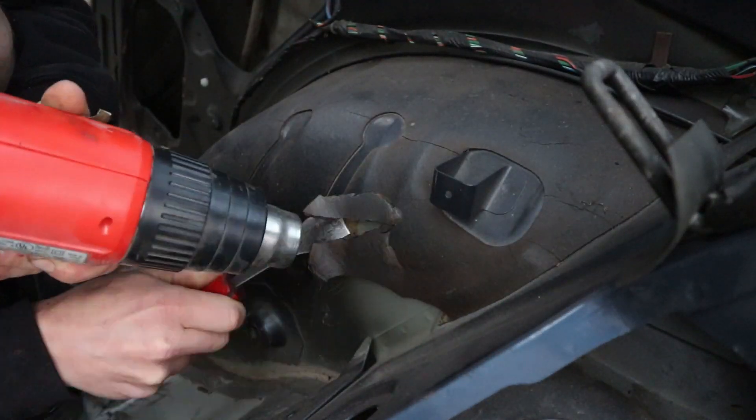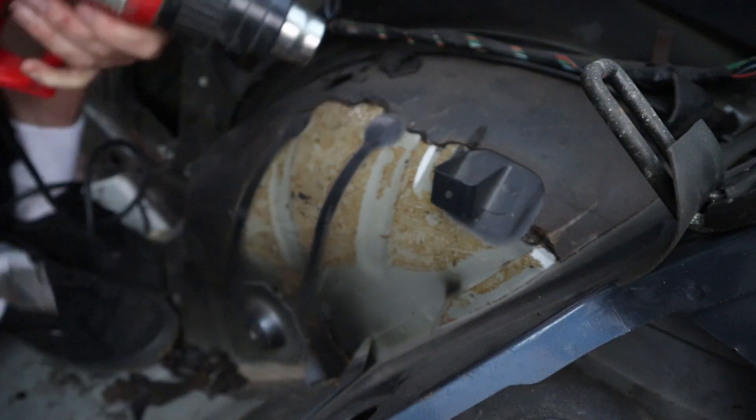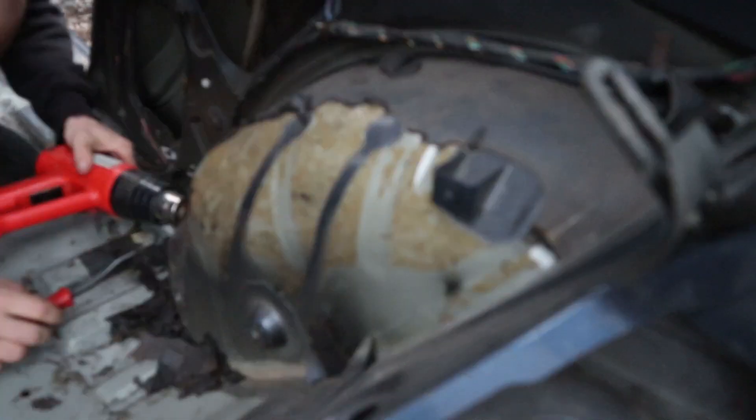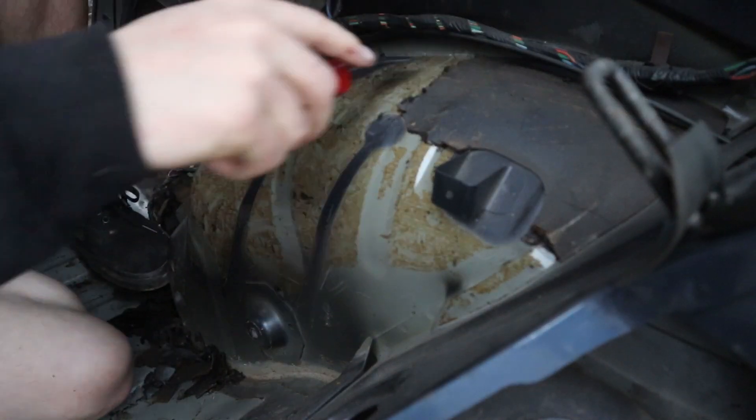Depending on what car you're working on, you may have sound deadening material on some vertical surfaces. In that case, the dry ice method won't work — your best bet is to use a heat gun and a scraper to melt the glue and scrape the material off. You can see here I have to do this on the rear wheel wells of my S13.